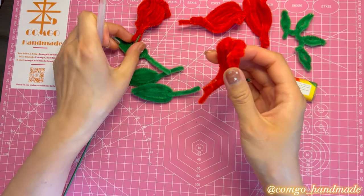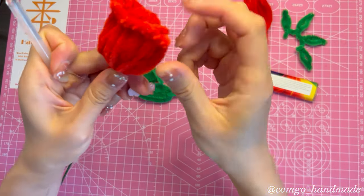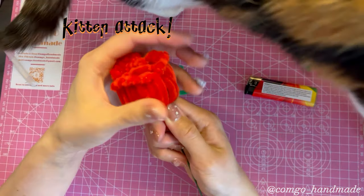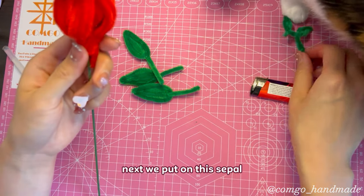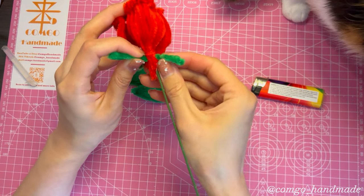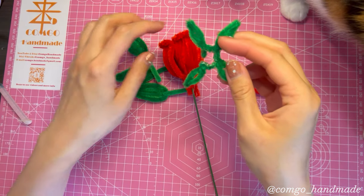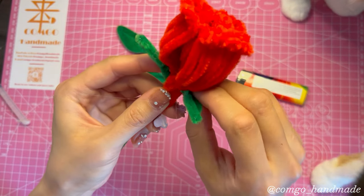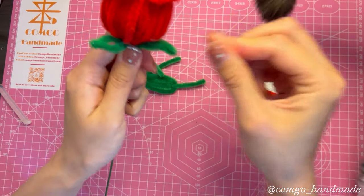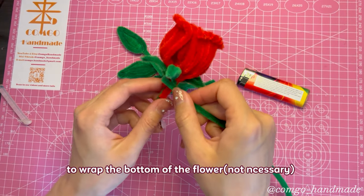Attach the big petals next. Then we put on the sepal — it should wrap around the bottom of the rose. Shape the sepals into place. We can also use a pipe cleaner to wrap the bottom of the flower and wrap it tight.